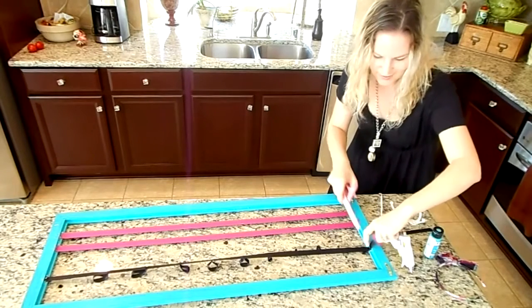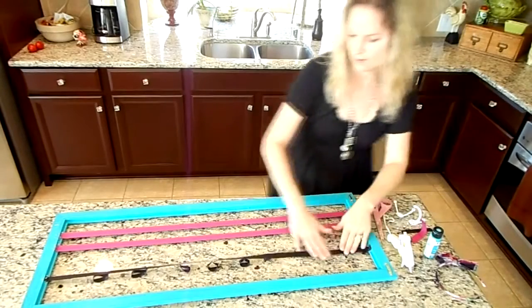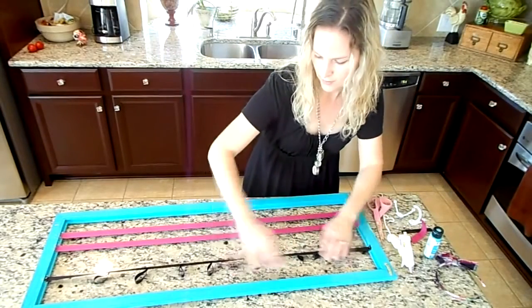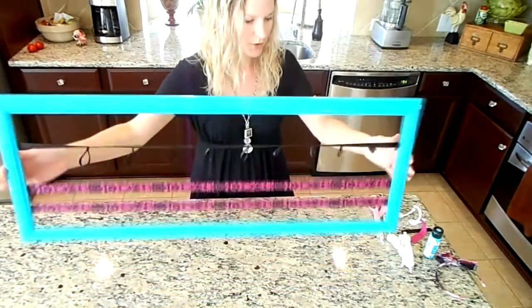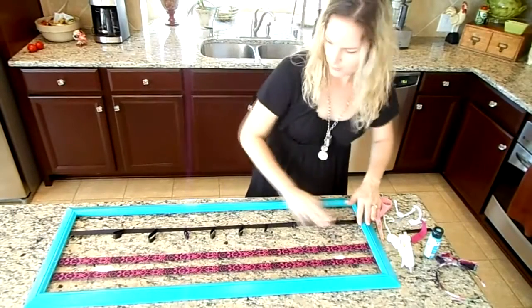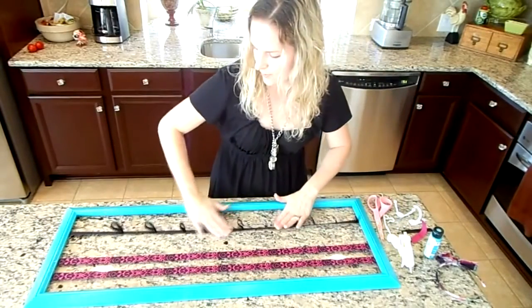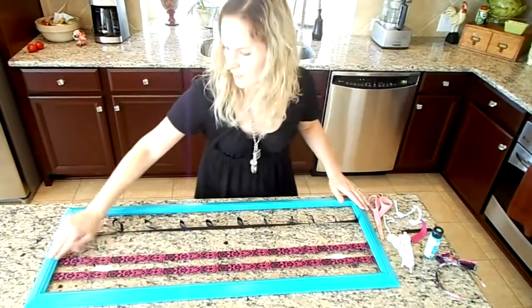This is so easy — it's a fun project. I'm just tired of having clips all over the bathroom drawers and on the closet floor, clips that we forget about. So this will keep everything nice and organized.